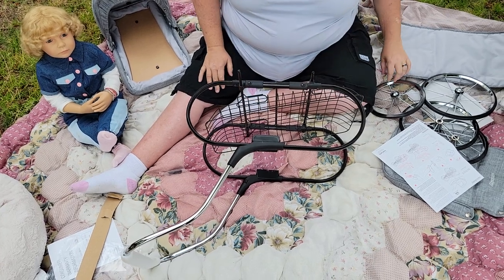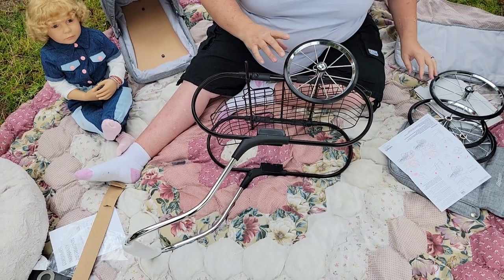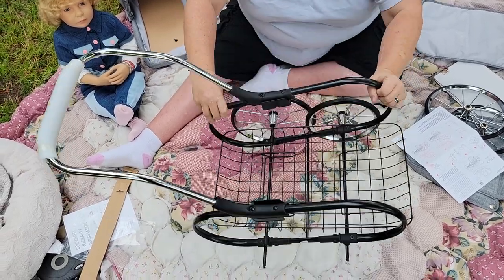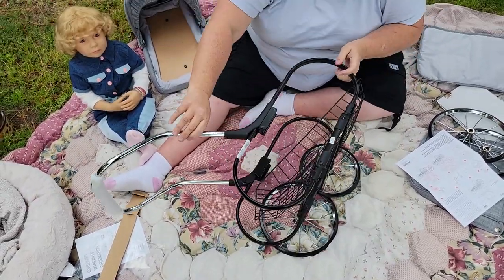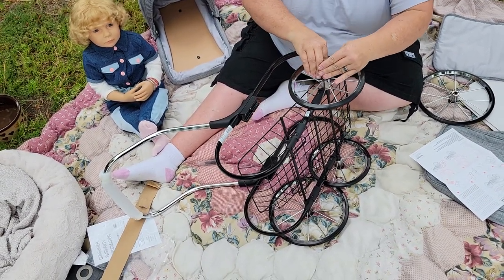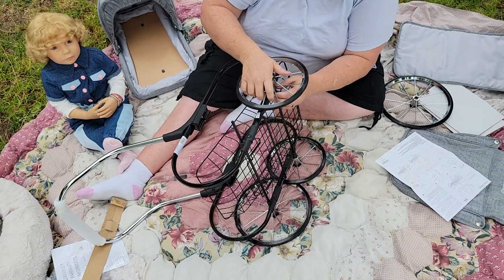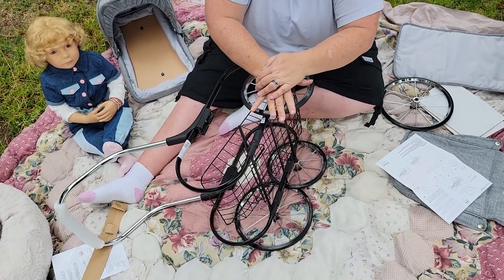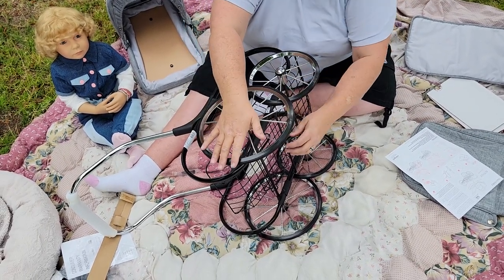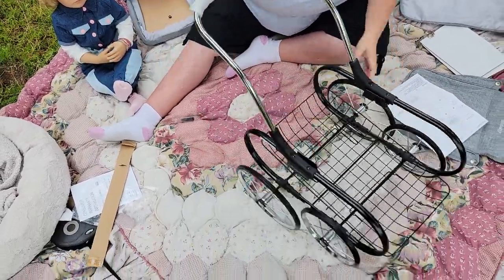Now, time for the tires. We're going to put this one here — hold here and click it. I'm going to flip it over. And then we're going to do the other side. You have to push this — there we go. And then that one's in. And then that one's in.